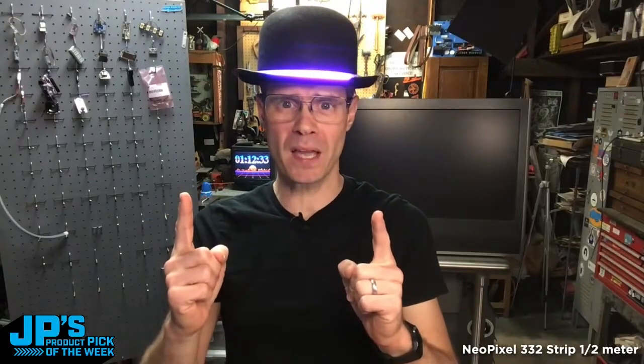That is my product pick of the week. It is the NeoPixel 332 silicone bead half meter LED strip.